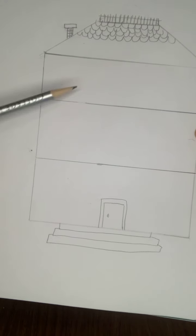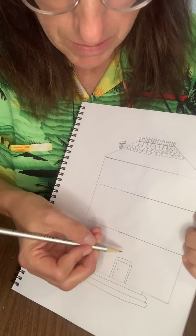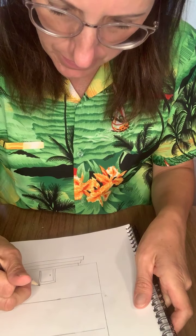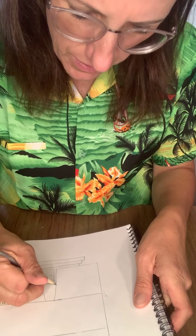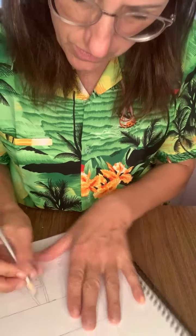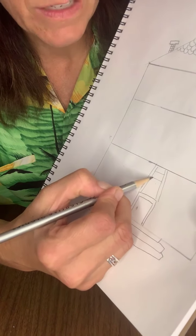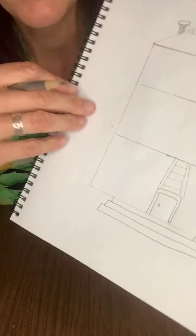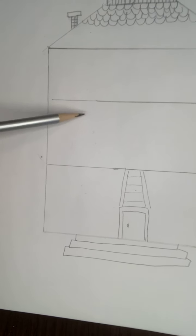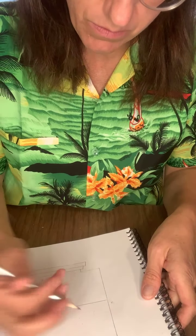Next, decide where your staircases are, because you have three different floors and you need to get from one to the next. In my sample I drew the staircase just behind the door, at an angle going back in space — two lines at an angle coming up, with lines across for the steps. That gets us to the second floor.